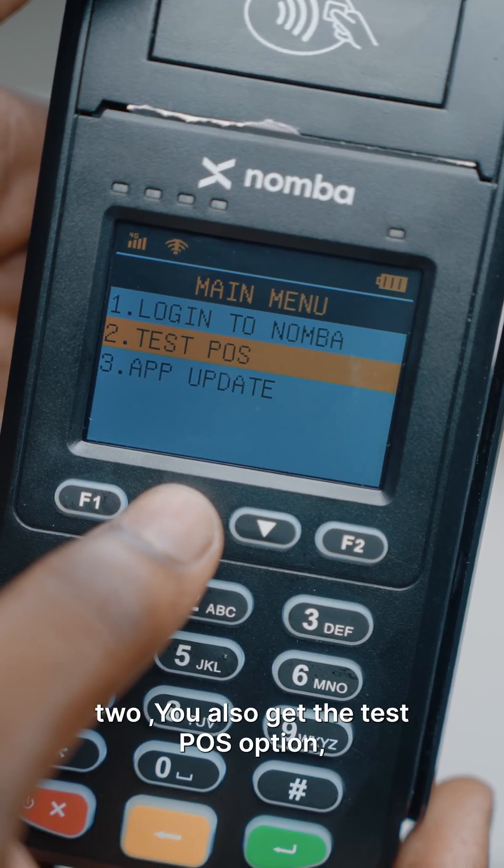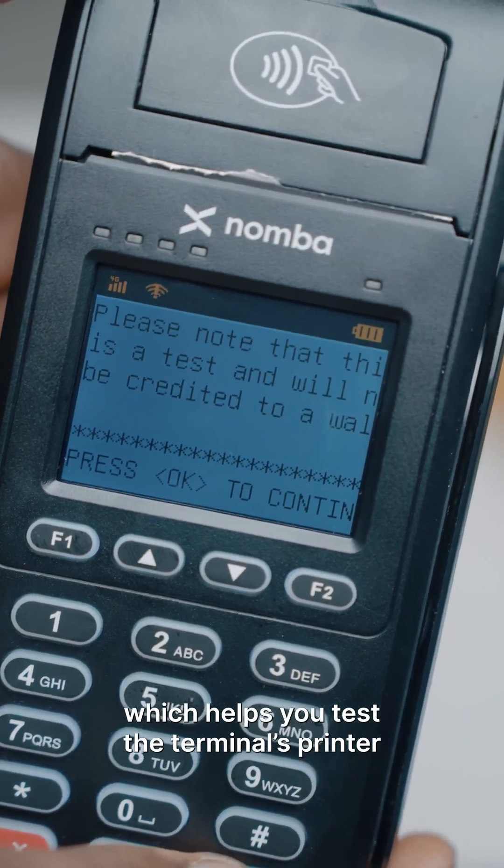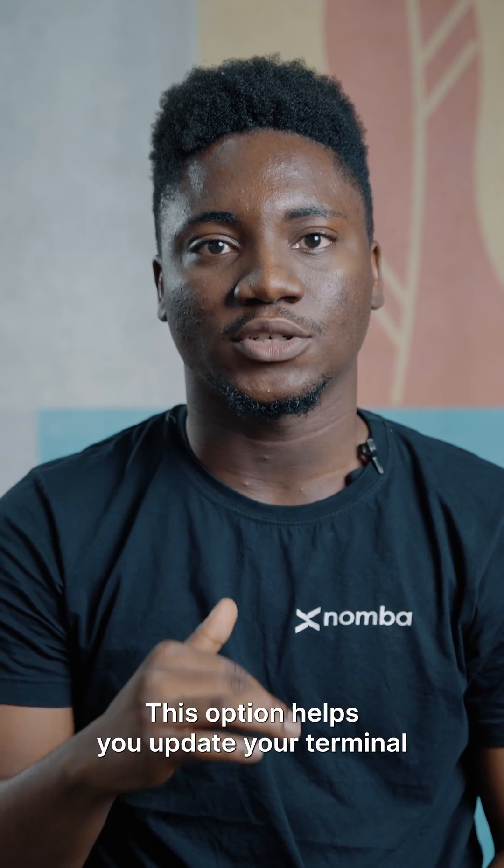Two: you also get the test PS option, which helps you test the terminal's printer. And lastly, app updates — this option helps you update your terminal to our latest released version.